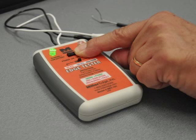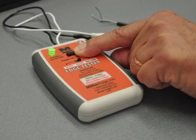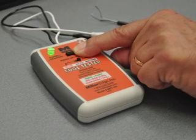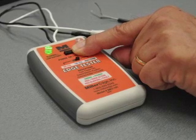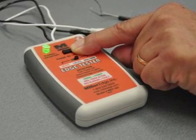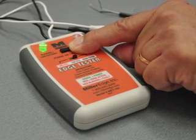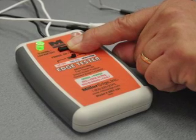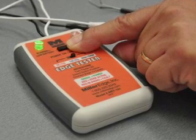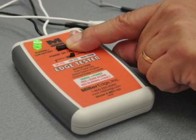Now let's look at how to test an edge. The power is turned on by depressing the power button on the face of the tester. This will turn on the unit and light the green power on LED. If the LED flashes and then the unit turns off, the battery is dead and needs to be replaced. The unit monitors the battery condition continuously, and if the voltage drops below 6.5 volts, the unit will shut off.